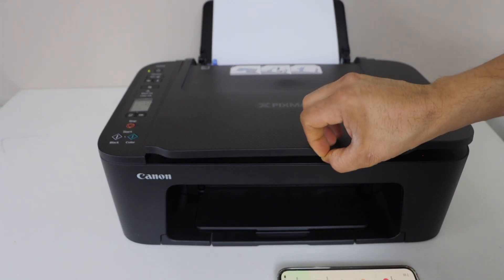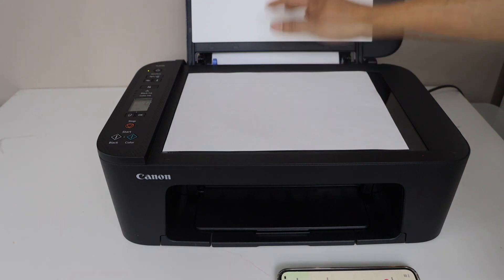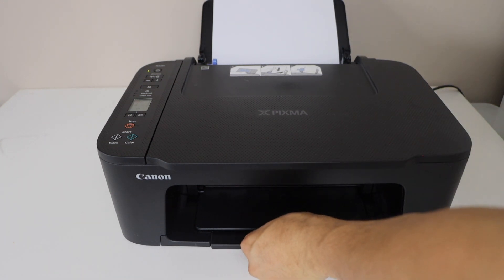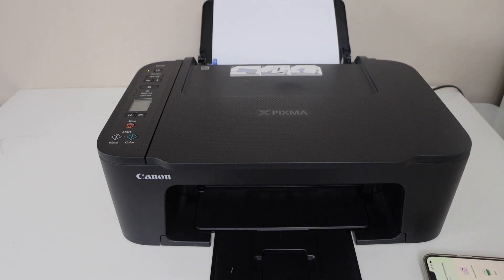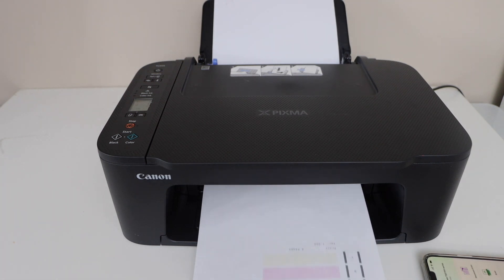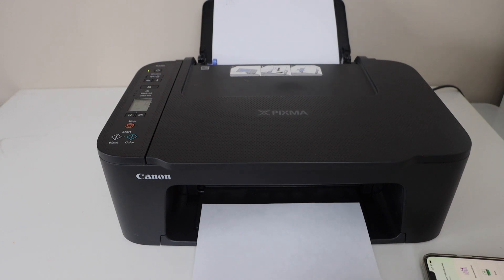For copying, we can simply lift the panel, place the page you want to copy, select black or color copy, and it will give you the print output in the paper tray. The printer has just printed for the first time — it sometimes takes a bit longer for the very first print.